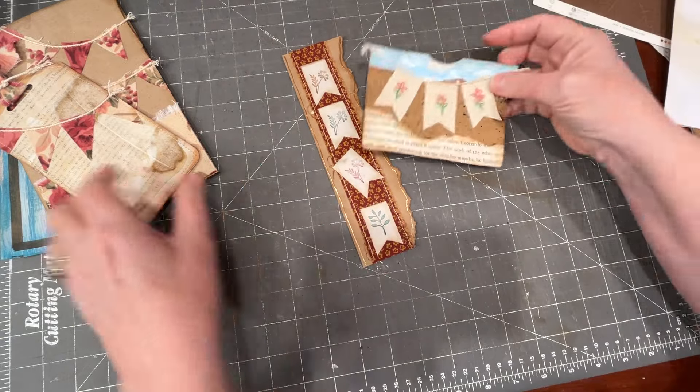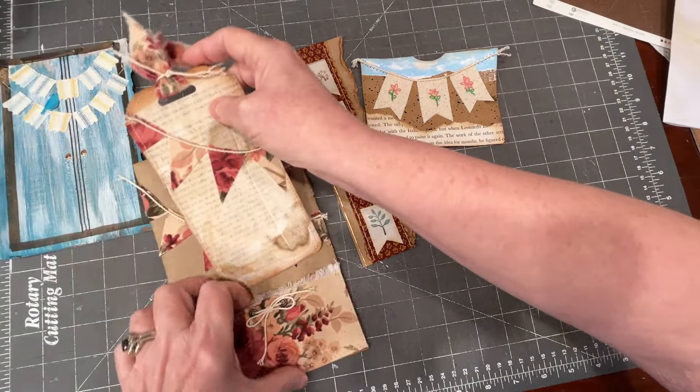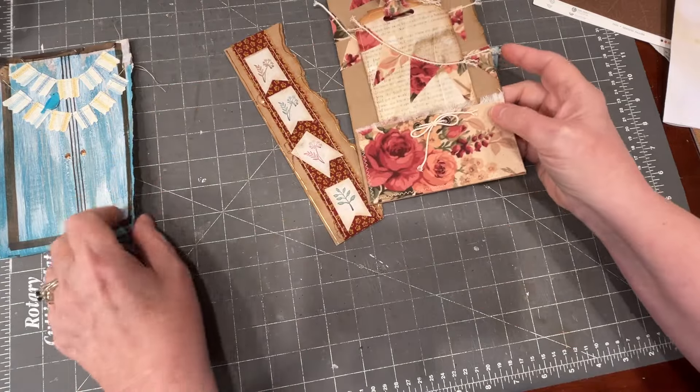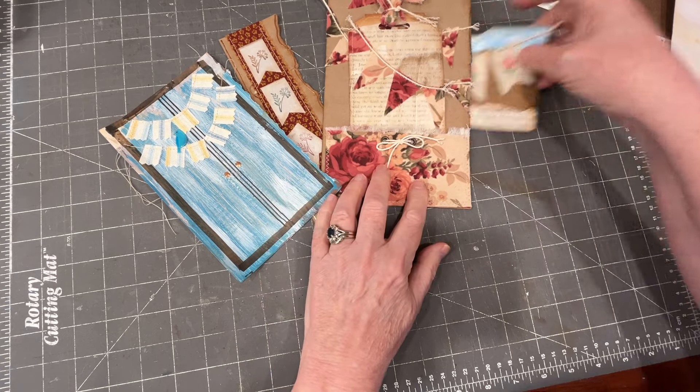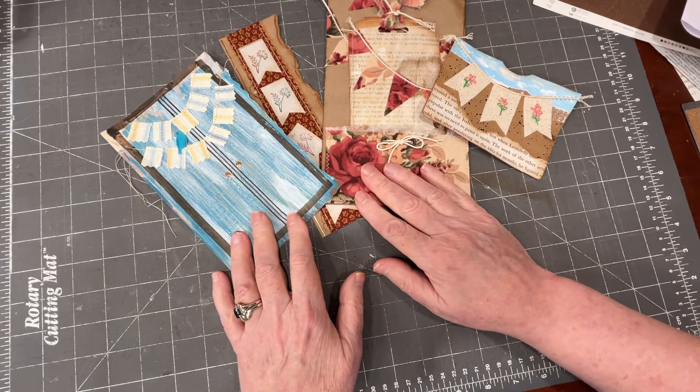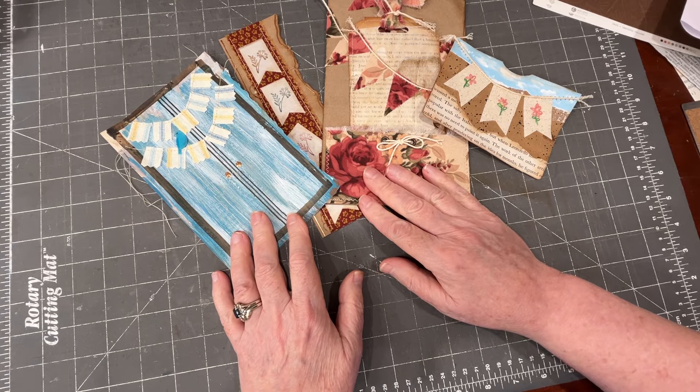So there is my entry for Day 24 of Junk Journal January, hosted by Meg Journals. I hope you're having fun with this challenge too. We'll see you in the next one.